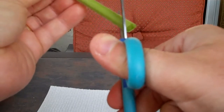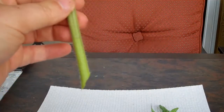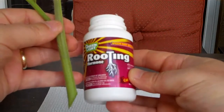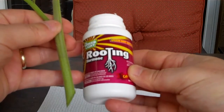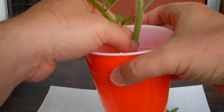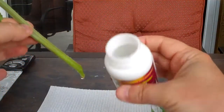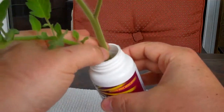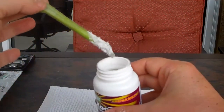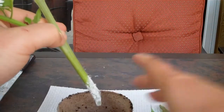I'm going to cut this at an angle to try and get more root to come out. I'm going to be using a root hormone called Rooting — I got this at Home Depot. They tell me to stick it in water first, because this root hormone is actually a powder, so sticking the stem in water helps it adhere. Then tap off any excess.